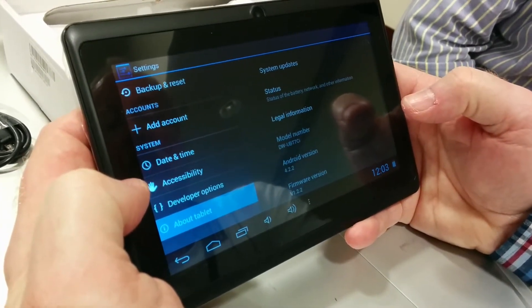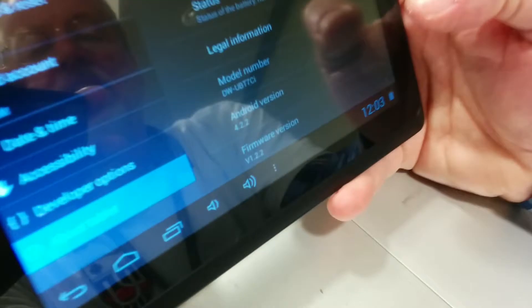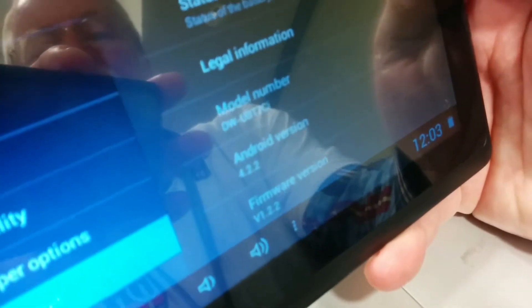Whoa — Jelly Bean! Son of a gun! That's great news. That is awesome news.